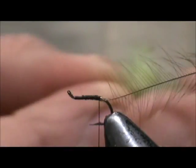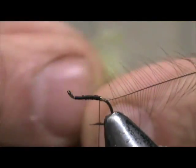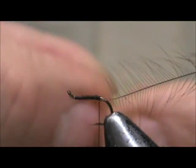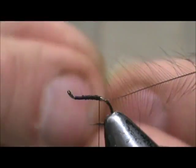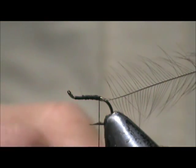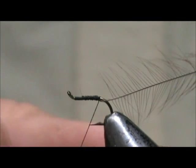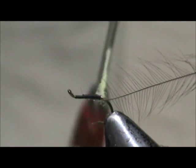Mix the dubbing a little bit more — all you have to do is put it in your fingers and pull it. These Granny Apple Caddis will be coming out on the Delaware River soon. It's a big hatch — they hatch mostly at the head of long pools and the fish are rising all the way through the pool eating these, so it's not a bad idea to have some in your box.